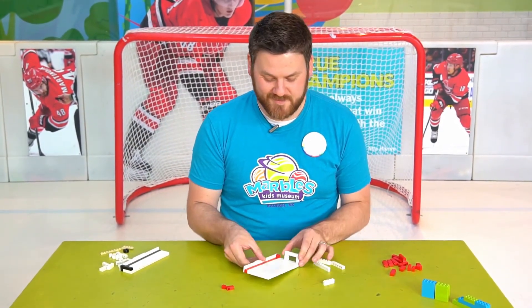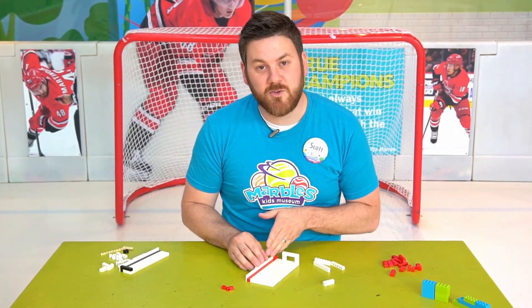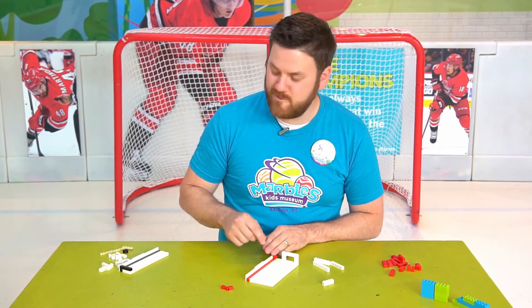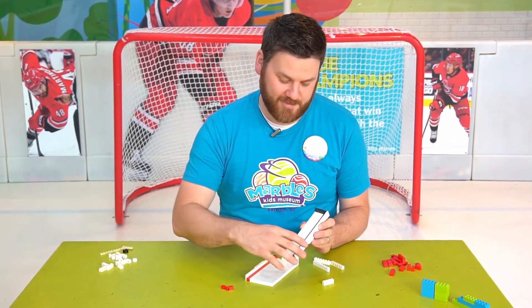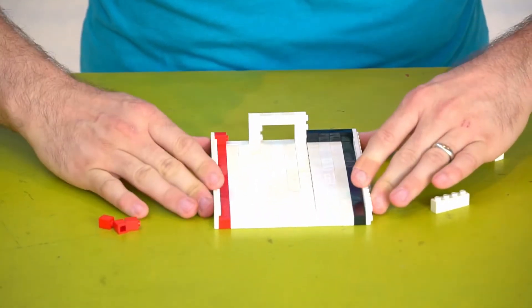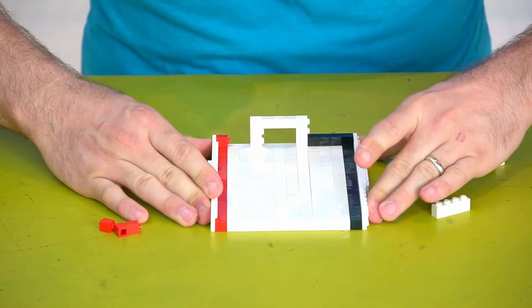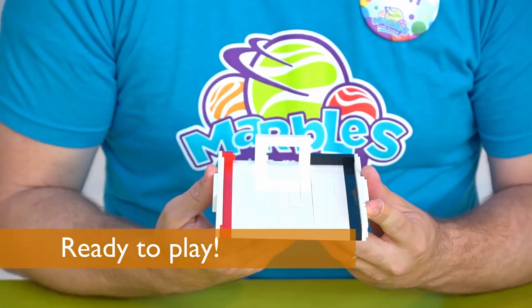Almost there. Keep building the same way, mirroring what you did on the first side. And rather than red, I decided to end with a nice black stripe. I'm going to attach that on this side. And there you have it, a complete and ready hockey rink.